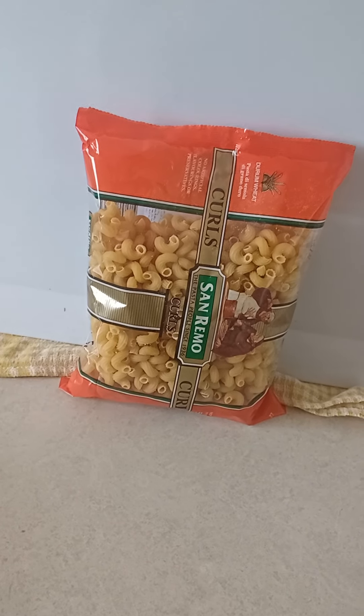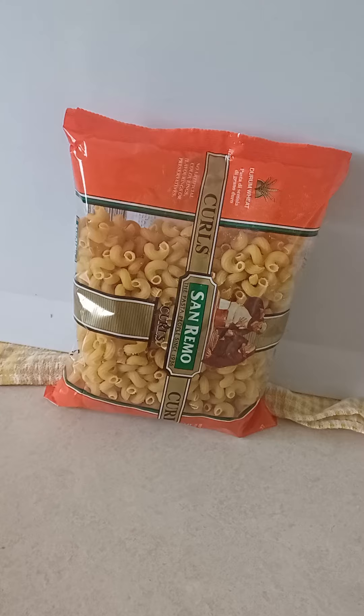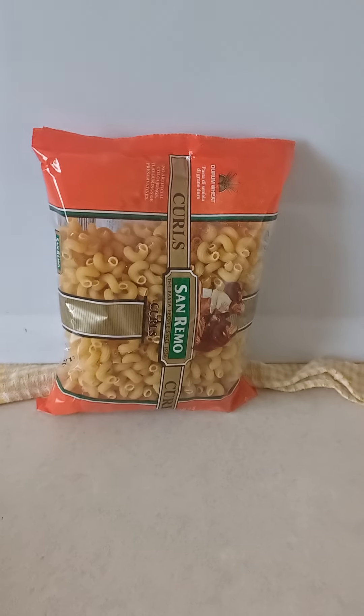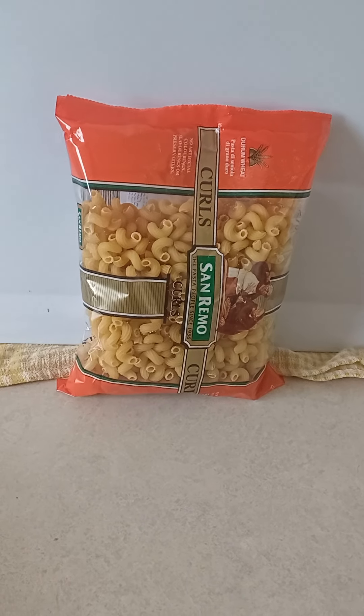Good day guys. Today I'm making myself dinner. It's about a quarter past 3 p.m. So I'm gonna cook this pasta — curly macaroni, whatever pasta, whatever you wanna call it.